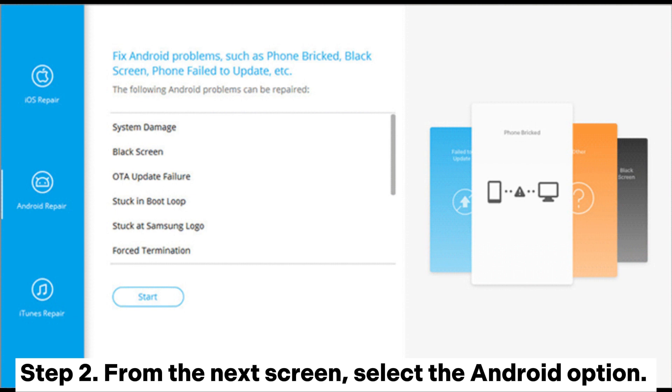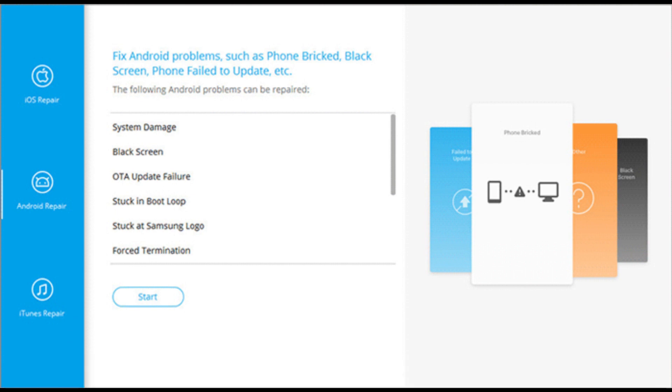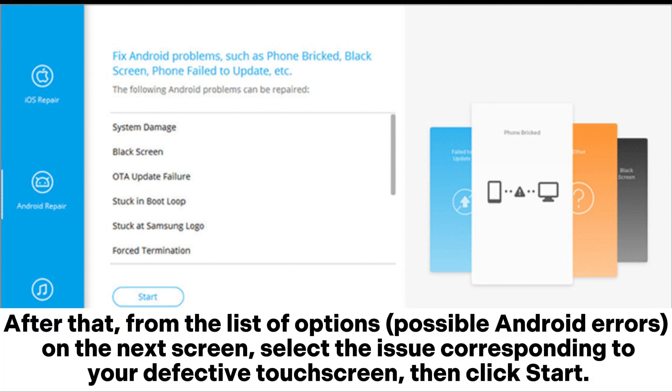Step 2: From the next screen, select the Android option. After that, from the list of possible Android errors on the next screen, select the issue corresponding to your defective touchscreen, then click Start.